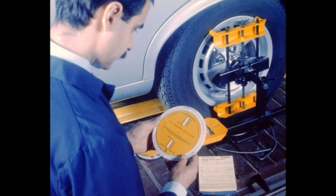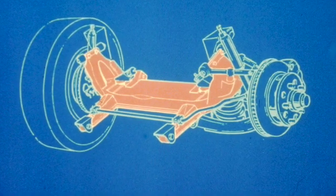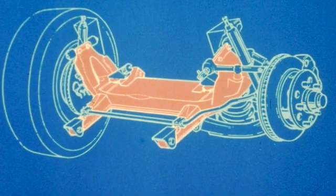Both electronic and mechanical equipment is available to measure thrust axis. The importance of this measurement cannot be overstated. Providing that all components are in good condition and dimensionally correct, deviations in thrust axis are caused by chassis misalignment. Chassis alignment checks require the use of specialized equipment and should be performed only by those capable of carrying out this type of work. Specifications are contained in the appropriate workshop manual. Because both the front and rear suspensions are mounted on sub-frames, damage to the sub-frames must also be considered.